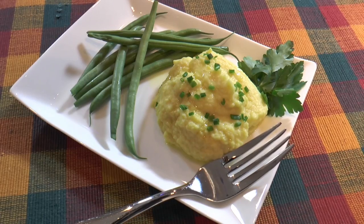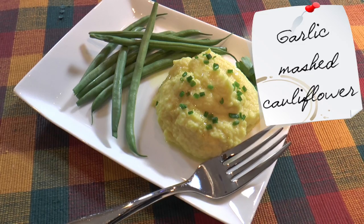I'm Chef Belinda and welcome to my kitchen. Today I'm going to show you how to make garlic mashed cauliflower. For those of you who may be on a low carb or no carb diet, these garlic mashed cauliflower like potatoes are a great substitute for the real potatoes.